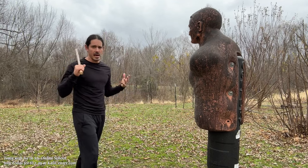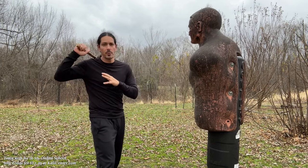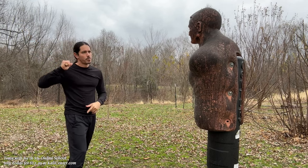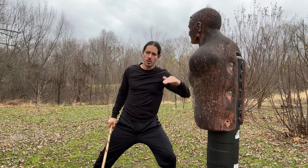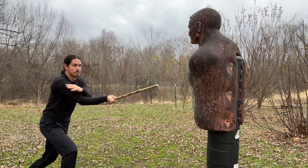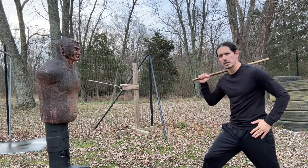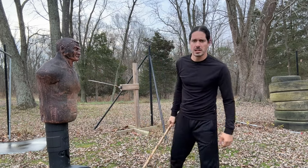There are a lot of ways to train the broken X. First, make sure you're training the impact — hitting with the broken strike and then following it up. Another way is to visualize the broken strike hitting the opponent's hand and then following up to close-quarter targets with the fluid strikes. We can change the targeting on all of these strikes — target high, target low — and alternate as we continue with the flow.